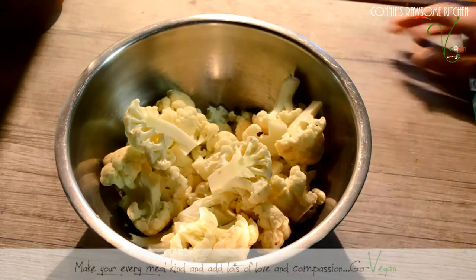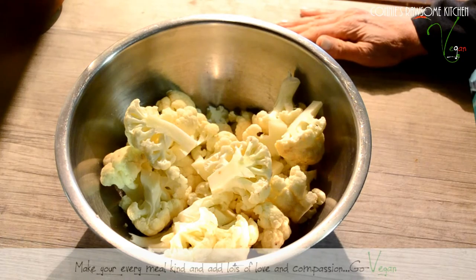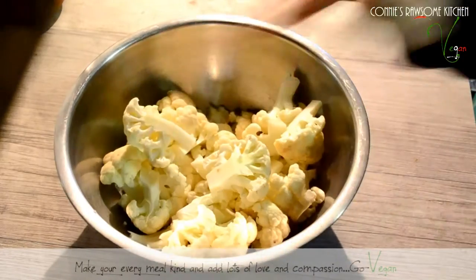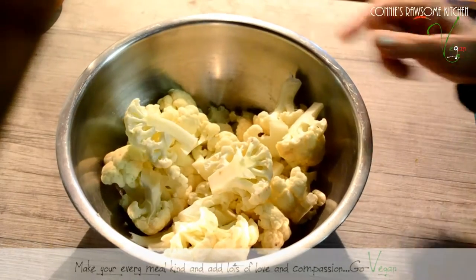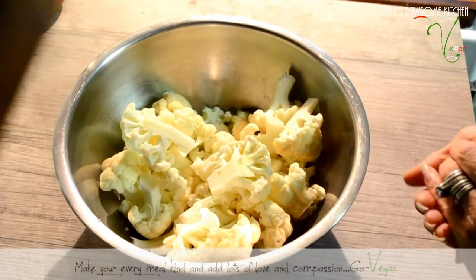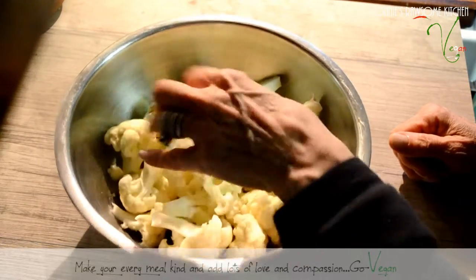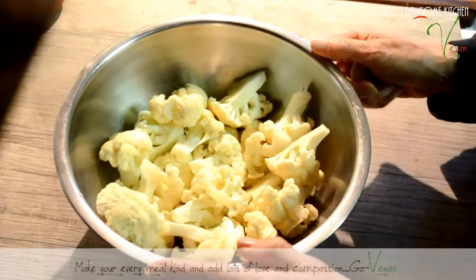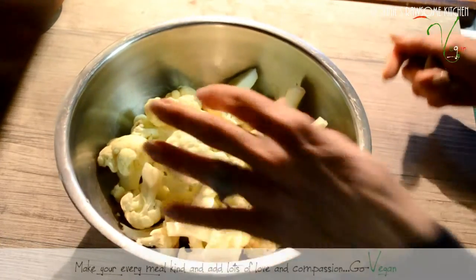Hi guys, welcome back to my channel! Today I want to show you how I make my delicious crust for my raw pizza. This is one of the crusts I make and it's going to be a cauliflower crust. I'm going to show you how easy it is. I also use some of the ingredients like the pulp from my almonds after I make almond milk, so I don't waste the almond pulp — it adds great flavor and texture to the crust. We're going to use about a medium-sized cauliflower.